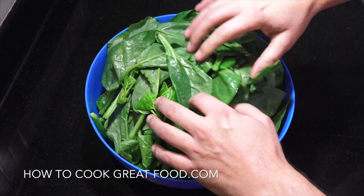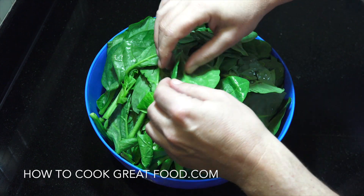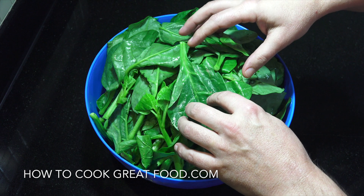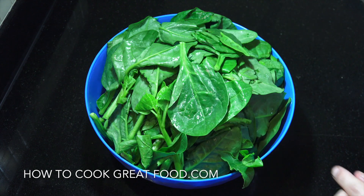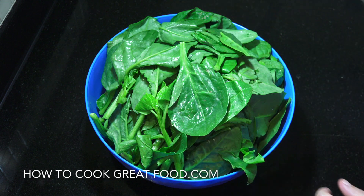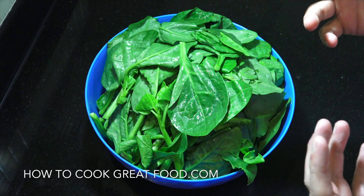I've got my fresh spinach here which I'll give a nice wash in some cold water, because you get lots of dirt and grit in here. What we're gonna do is cook this off — it's very bulky. We're gonna put it in a saucepan with a tiny amount of water, no salt at this stage, pop the lid on, and use high heat.